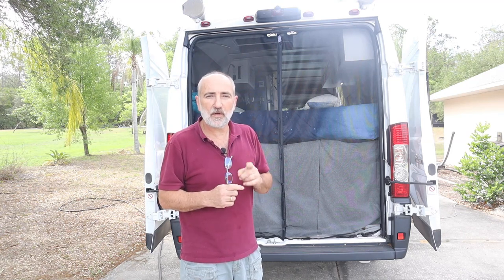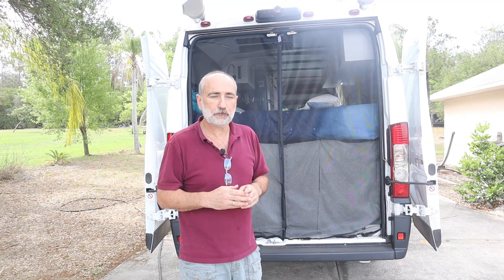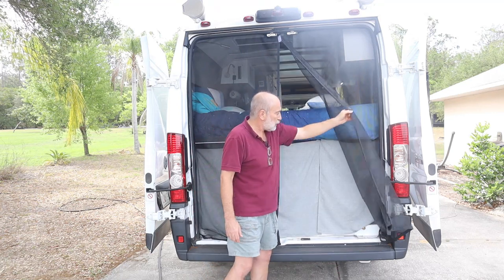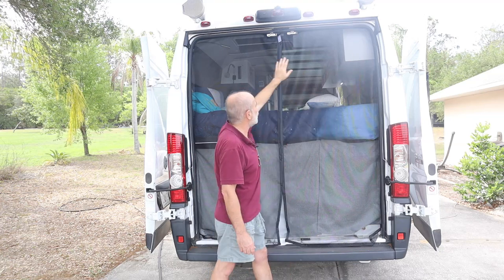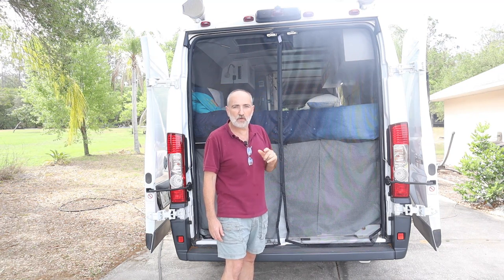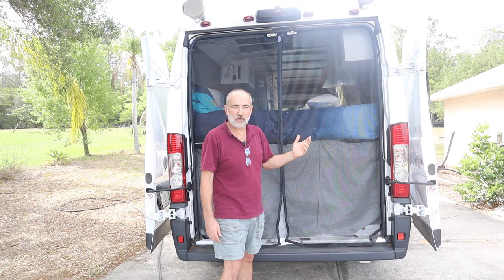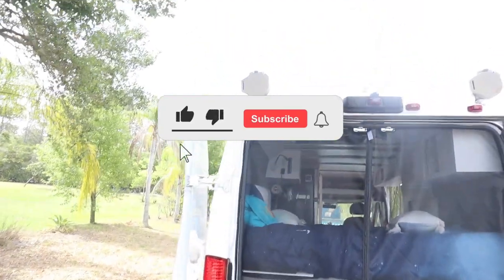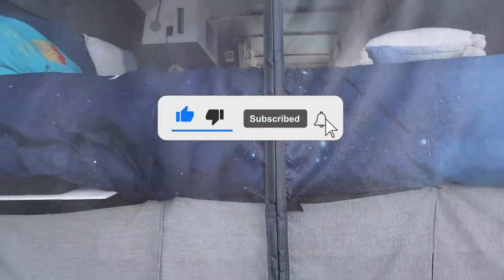They worked so well that when we did these I bought a second set, because I always know that the first time I do something it's a prototype and I'm going to want to make changes. This is just a magnetic screen — very simple — and it attaches with velcro all the way around the door. Of course we had to do some sewing and make some adaptations so it would fit the van better than it would fit a house door.